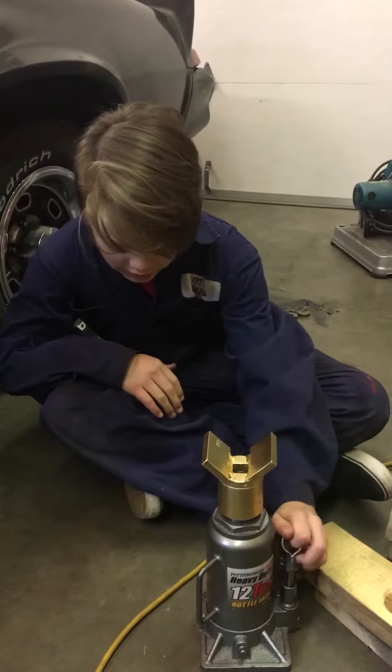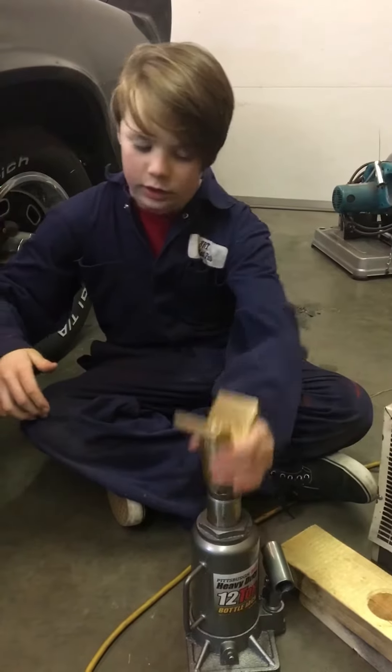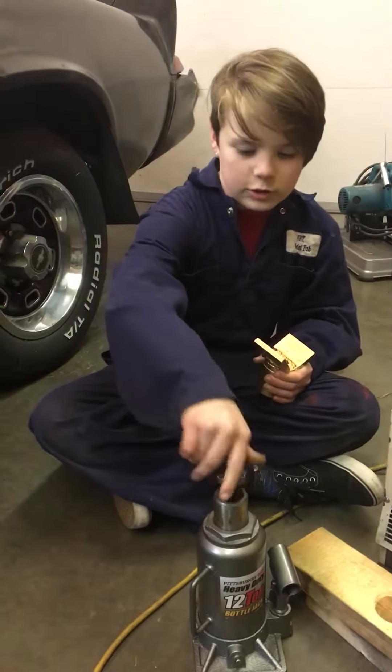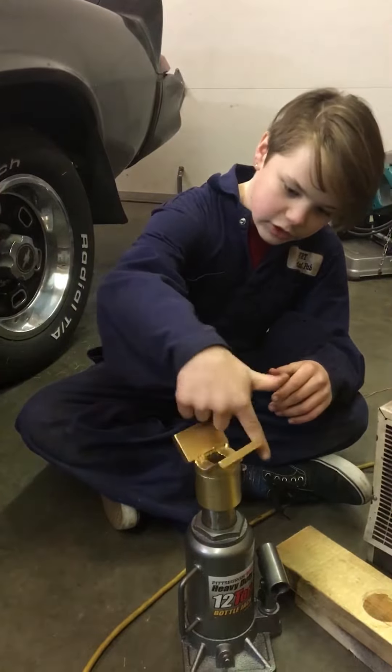And then you can just jack it up, and then jack it down again. And if you need to, it just slips right on and off, and you can screw it so you can have it higher. And then you can screw it so you can have it lower too.